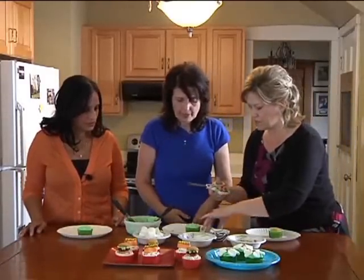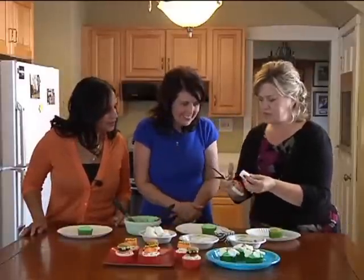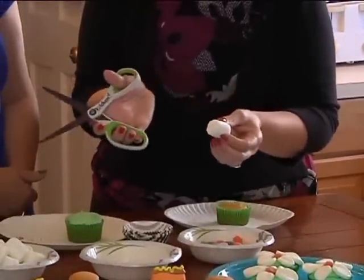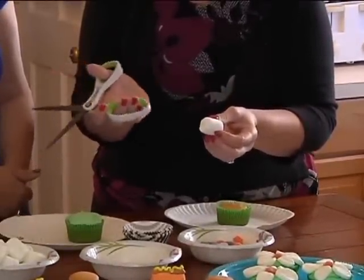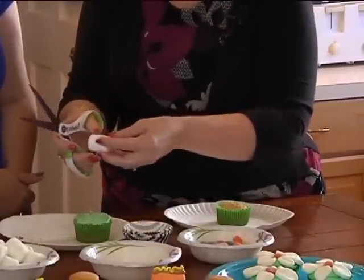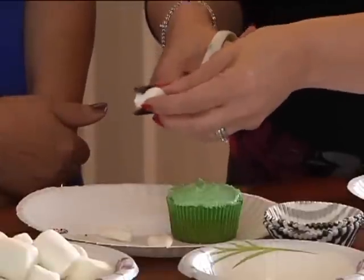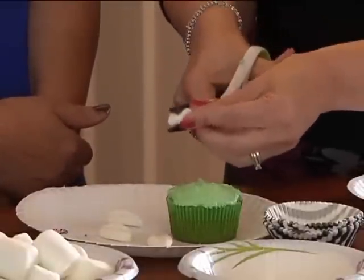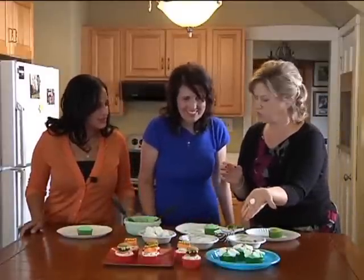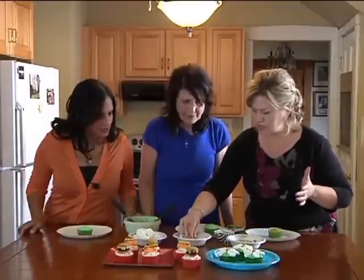I'm going to show you one real quick and then let you go to town with it. The easiest way to get the petals on these is to actually cut the marshmallows with scissors — I've got a little bit of Crisco or butter on here so they're greasy and don't stick. And you just want to do five cuts — one, two, three, four, five. Look at that — it makes this beautiful little petal shape just from cutting it. Then you want to dip them into sugar because that cut side is very sticky.